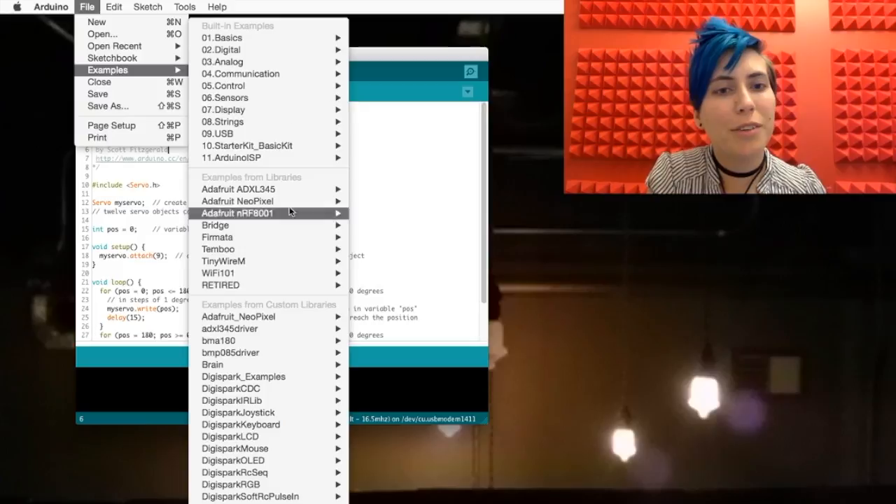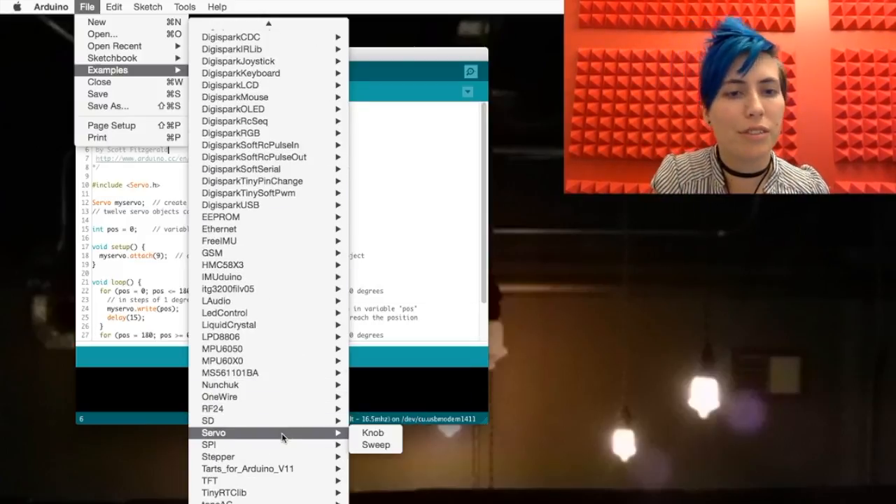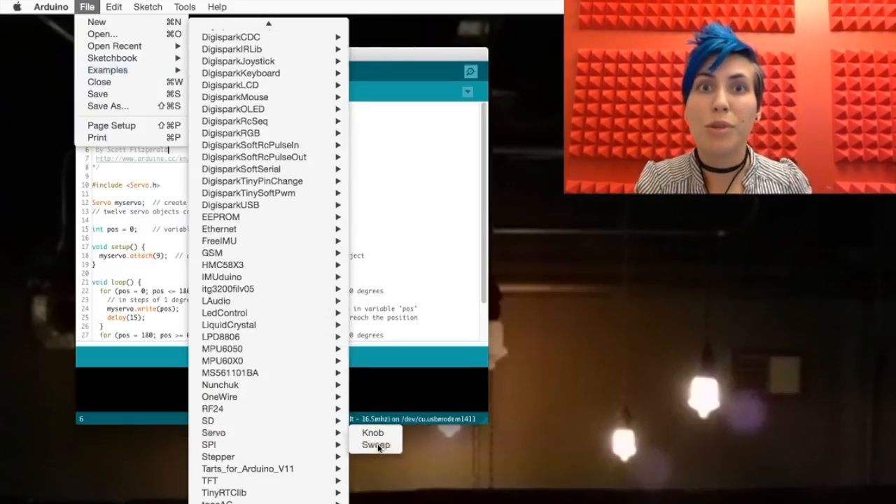Head up to your file menu, examples, and then scroll all the way down in libraries to Servo. Grab the sweep example.